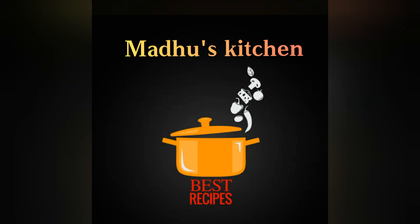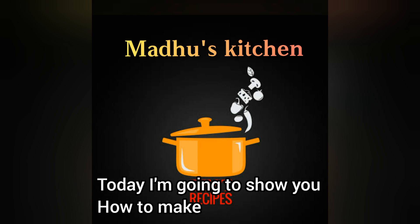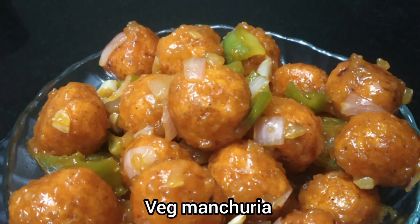Hello friends! Namaste! Welcome back to Madhu's Kitchen! I am going to try a spicy and tasty veg manchurian. I am going to try this video in lockdown.